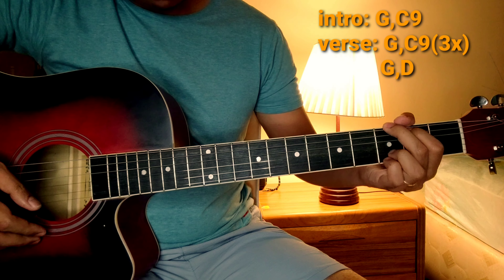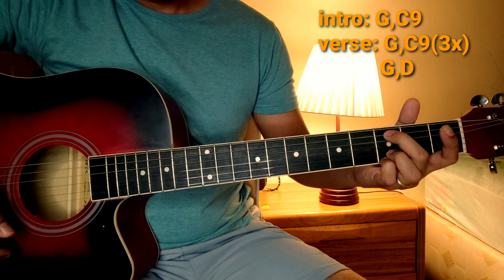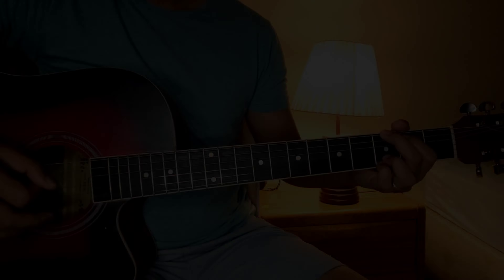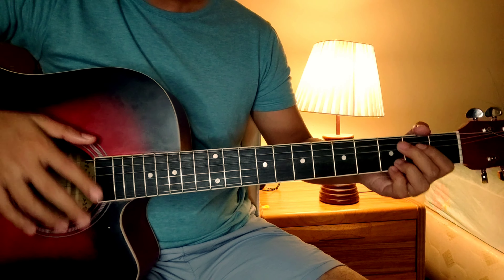Para sa intro at saka verse, pareho lang yung chords na gagamitin dito. So, bale G at saka C. Sa G, kasama itong dalawang to. So, bali hindi ko na sya inaangat — ganyan na lang. Tapos, pag maglilipat ako ng chords, ibababa ko na lang to.